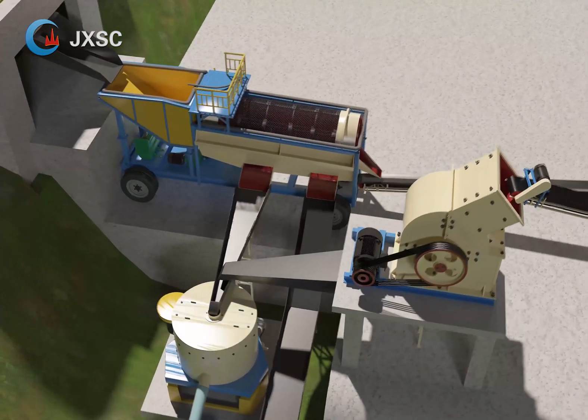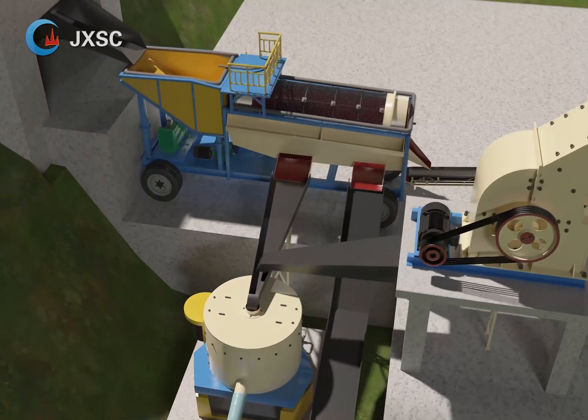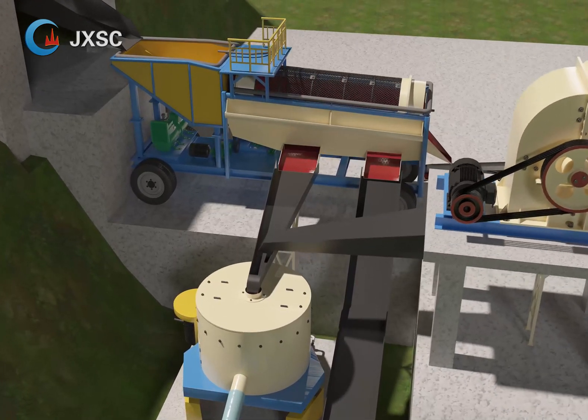The trommel screen is designed with a two-layer screen. Material bigger than 20 millimeters goes to the jaw crusher, which can crush the big stone into smaller particles. The output from the jaw crusher then goes to the hammer crusher via the belt conveyor.